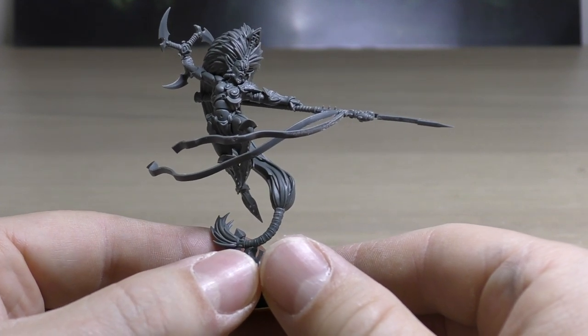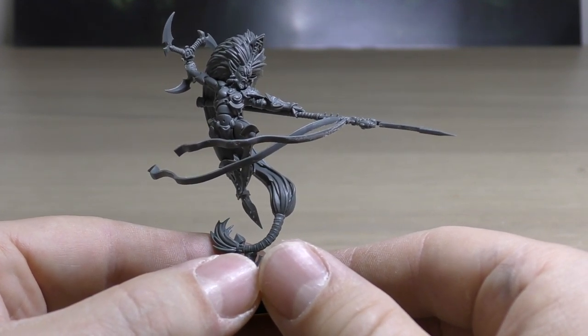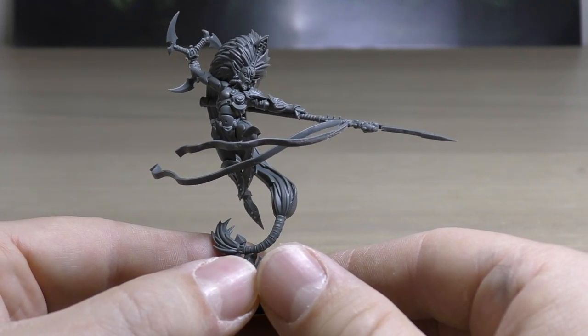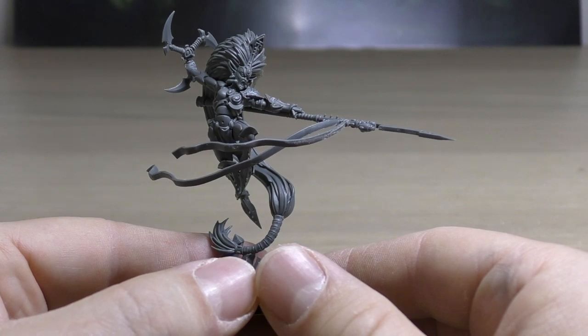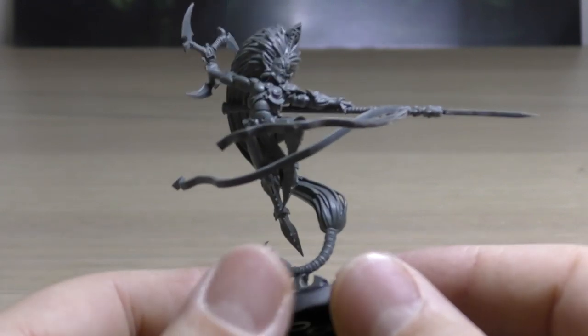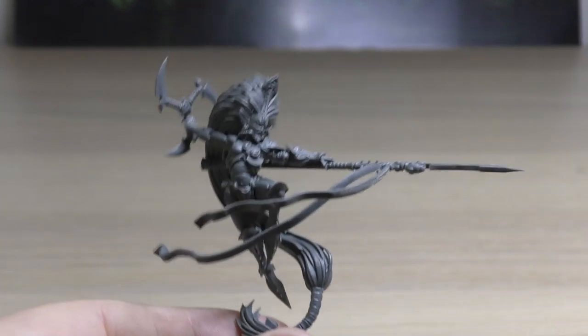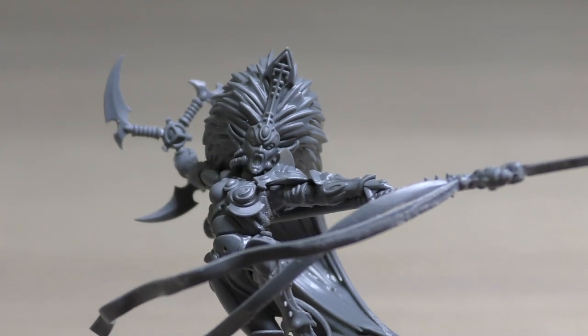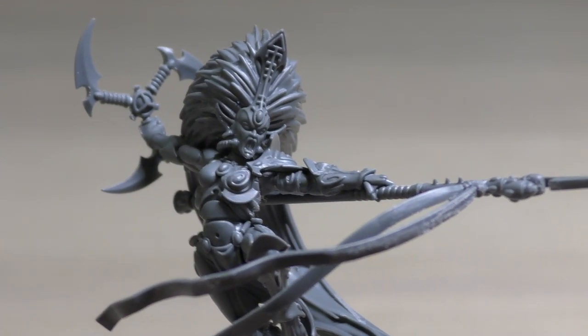So that's £60 there — you're essentially paying £80 for the new Howling Banshees, the new Incubi, and then the Falcon, the Viper, the Hellions, the Scourges, and the Venom. Anyway, back to Jain Zar — let's have some closer looks at her. There's a stunning, stunning Banshee mask there.